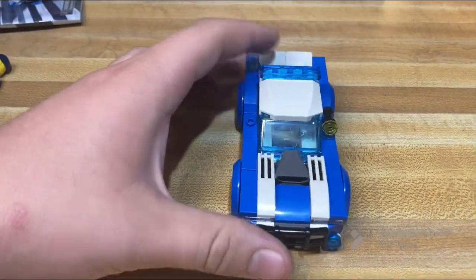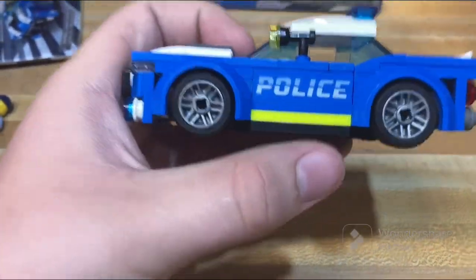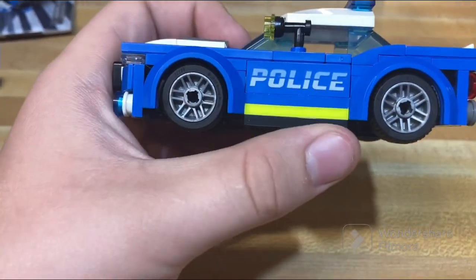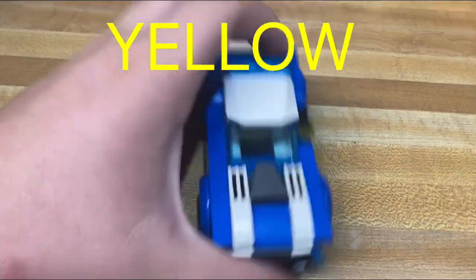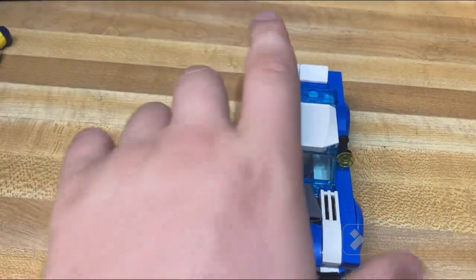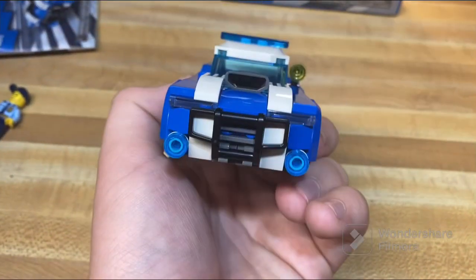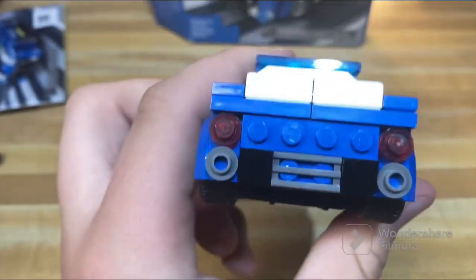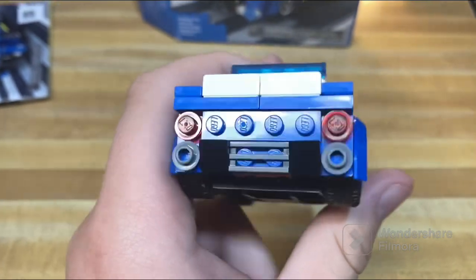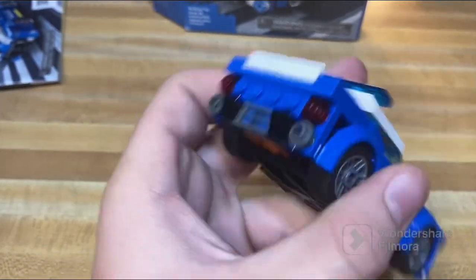The main build of this set is of course the police car, which is a pretty good representation of the model. It has some nice colors with a neon orange type color on the sides, adding nice variety. It looks good overall with a nice grill on the front, though there's a bit to be desired on the back with no license plate and some exposed studs.